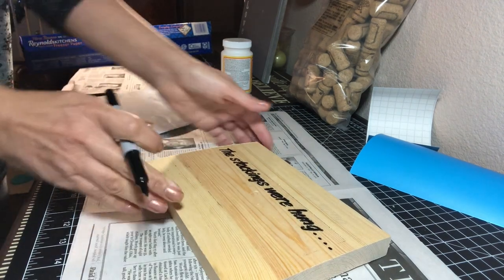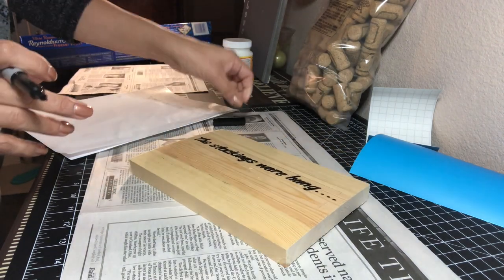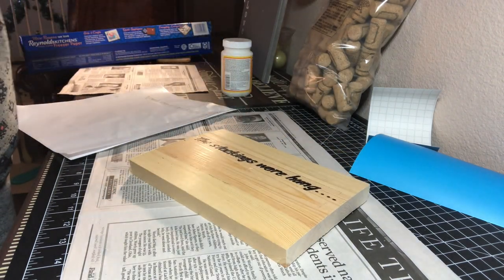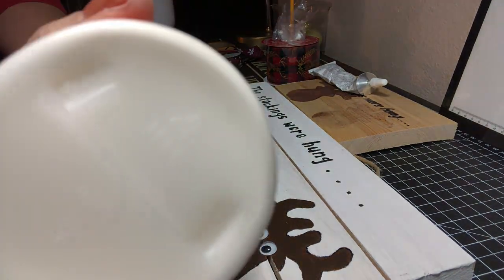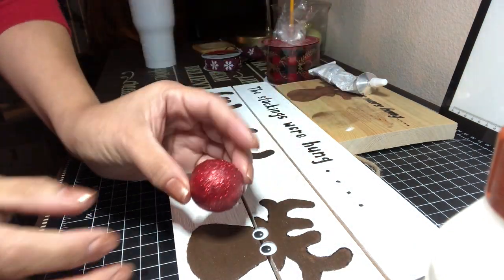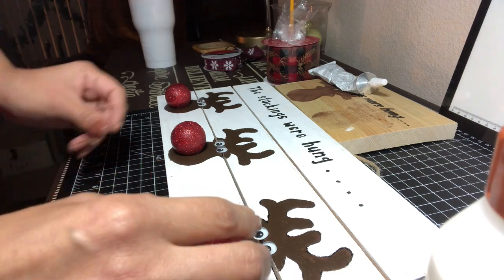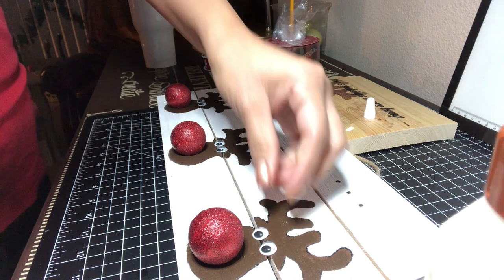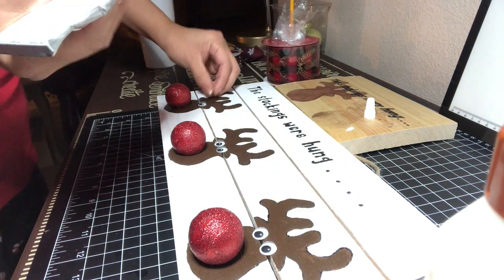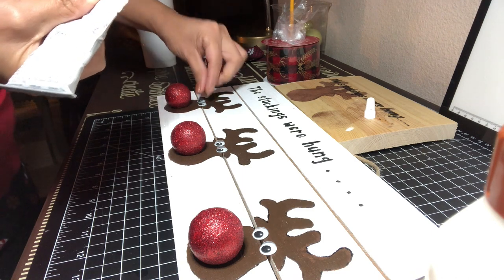Once it's done it looks great. Now we're ready for the last step. I painted the knobs red and added some glitter using some Mod Podge. Then I glued the knobs onto the reindeer — that's their nose. I also took some E6000 glue to make sure the googly eyes stay on there permanently and glued them on.